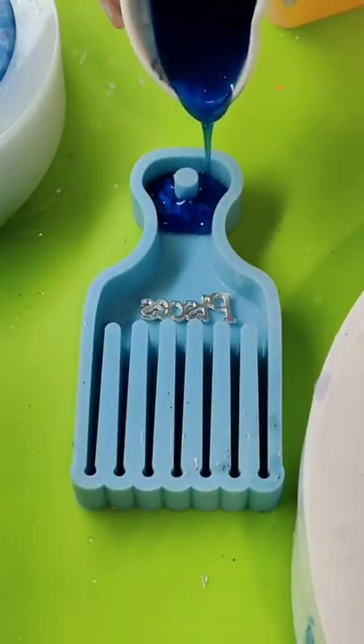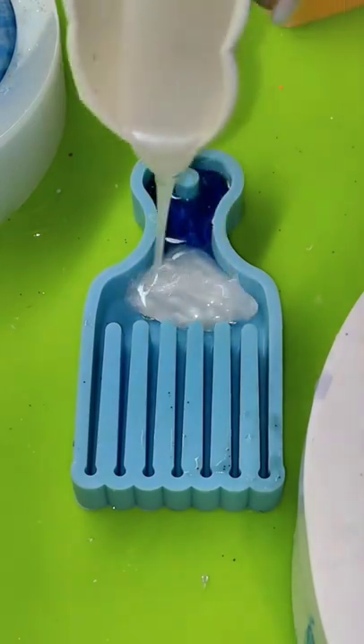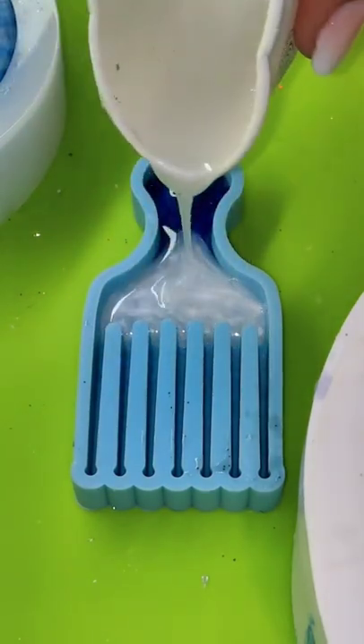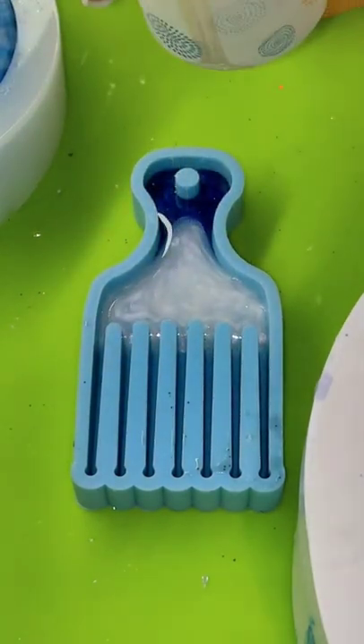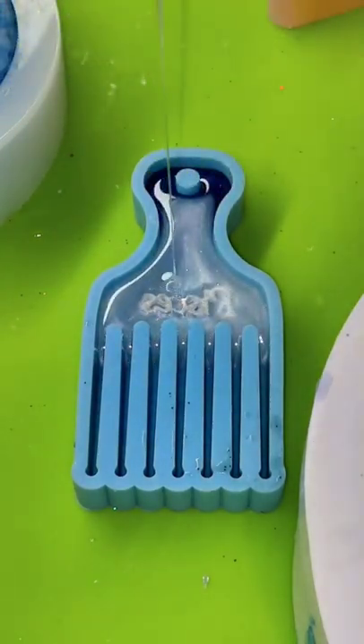I wanted to show you this really cute little zodiac keychain that I made. I had some extra resin after I got done with one of my jars and it was this really pretty royal blue with a pearlescent white, and I haven't made a lot of stuff for Pisces lately, so I thought that this